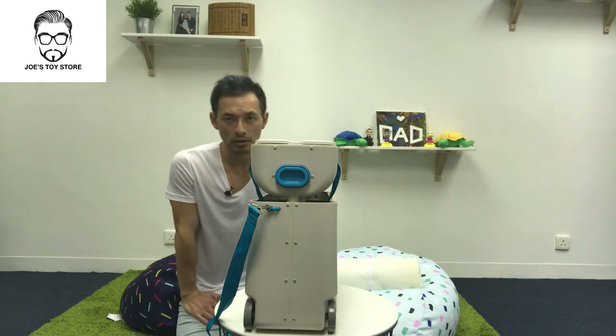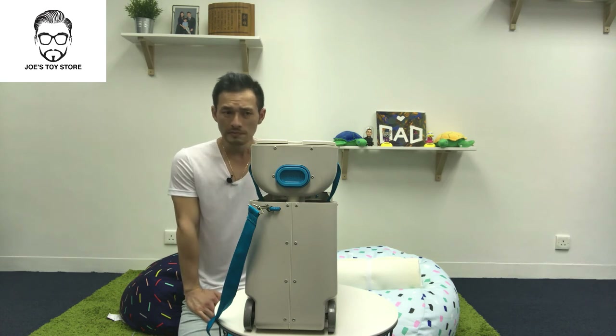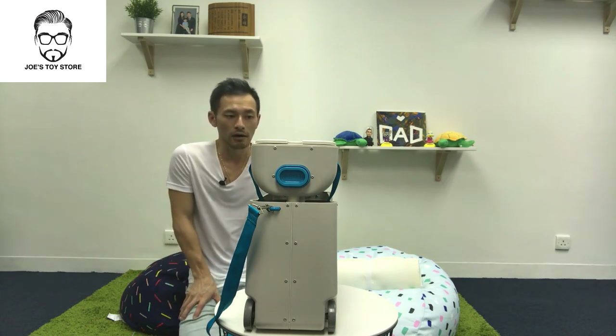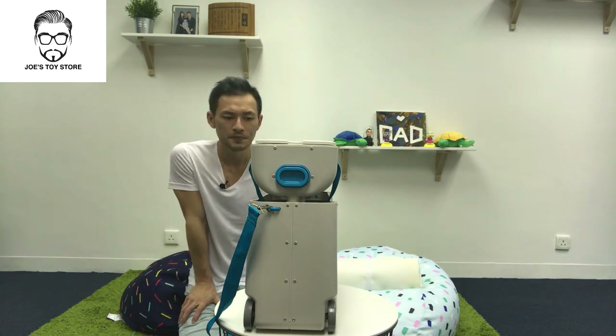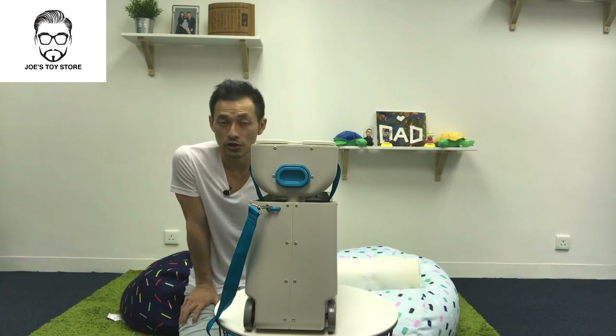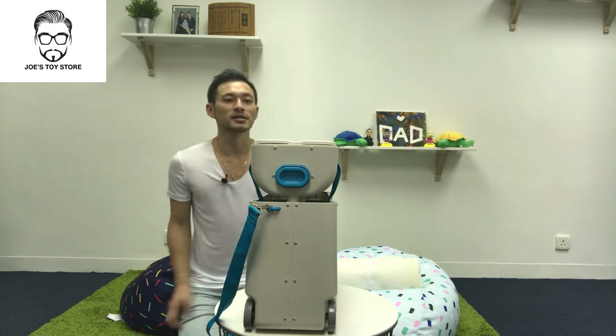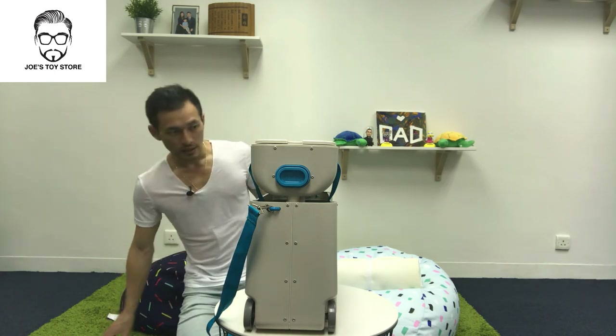There is one airline company that doesn't actually accept the Bed Box right now, as far as I know. Otherwise everyone's okay. When it comes to the other people on the plane, everyone's quite happy that you actually have it, simply because when your child is sleeping, everyone's happy because they're not crying.